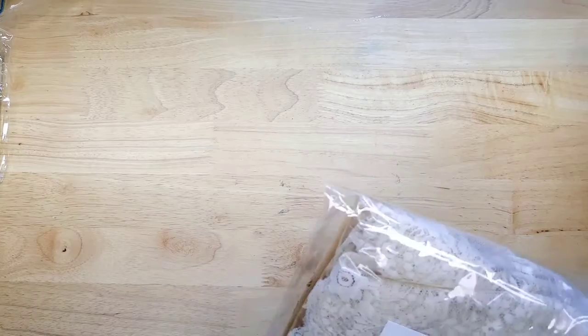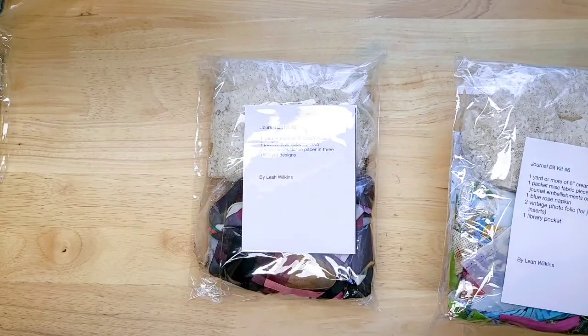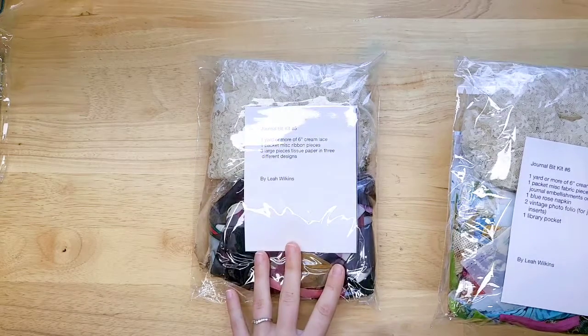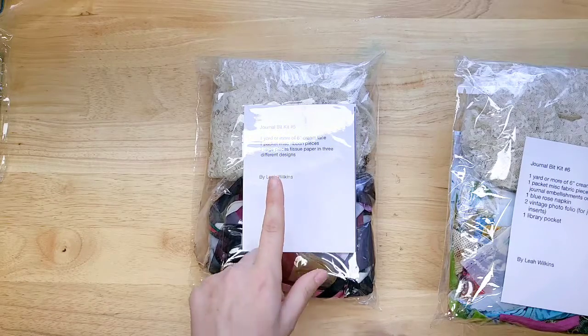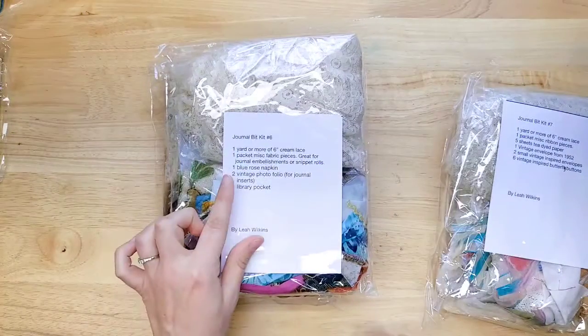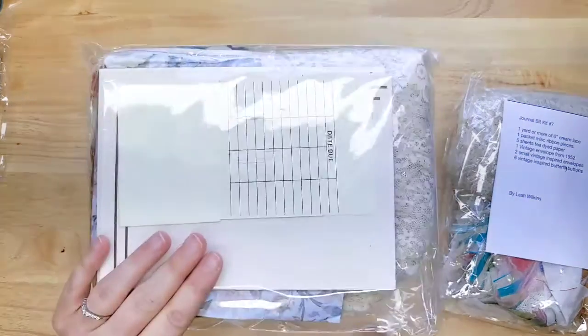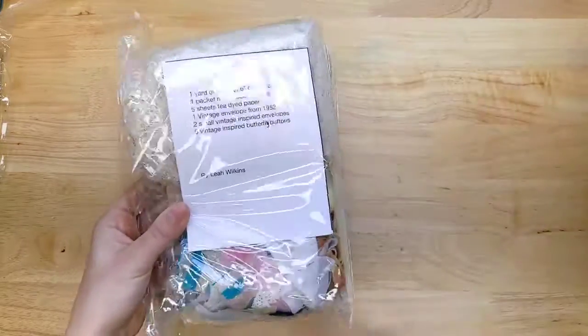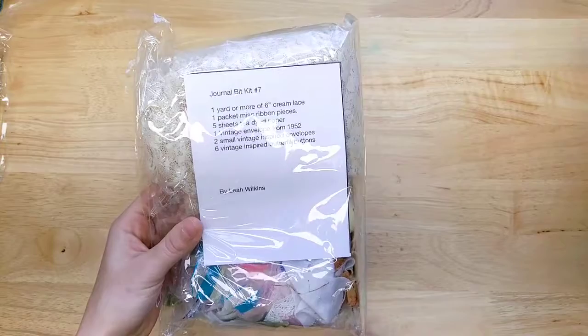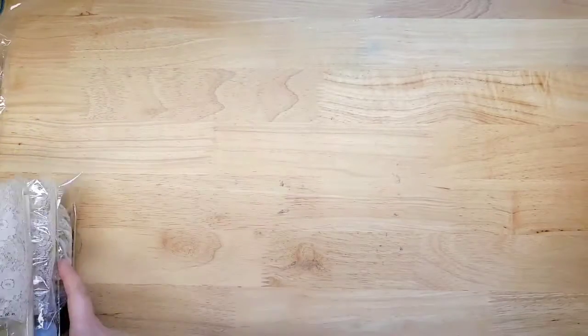We have some journal bit kits — we had some of these last time and here are three more. I think there's only one left from last time so be sure to check that out. I won't take these out now but will photograph them later for the listing. This one has cream lace, ribbon, and tissue paper. This one has cream lace, fabric pieces, napkin, photo folio, and a library pocket. And this one has cream lace ribbon, tea-dyed paper, vintage envelopes, and butterfly buttons. They're already in the shop by the time you're watching this.